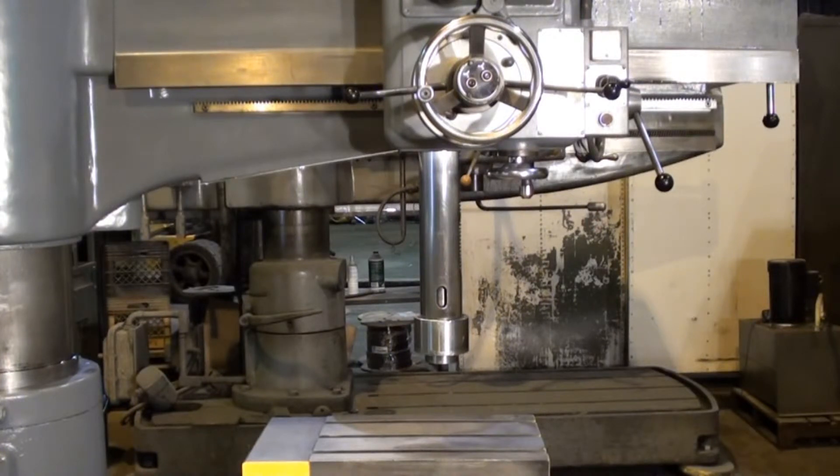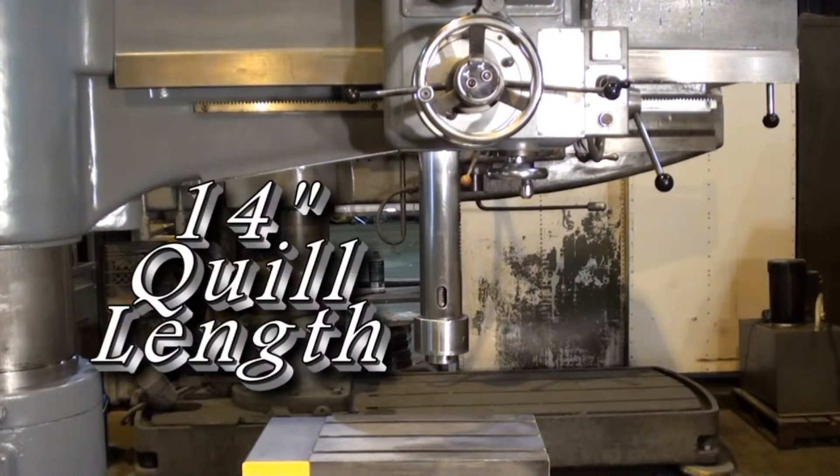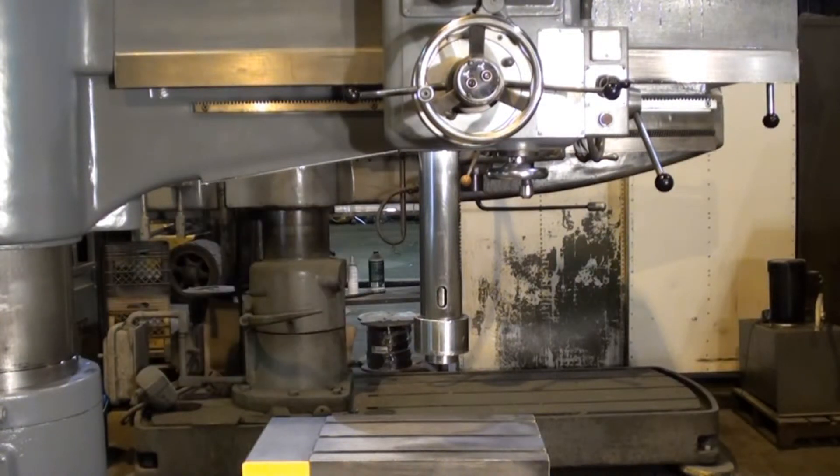Showing the quill extended on the drill. It has a stated quill stroke of 14 inches and it's in very nice shape, not scored up or damaged in any way.